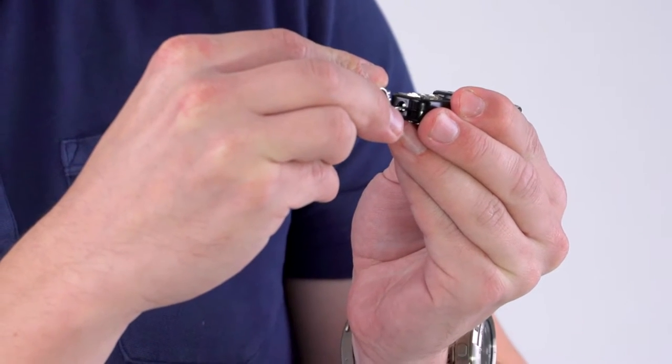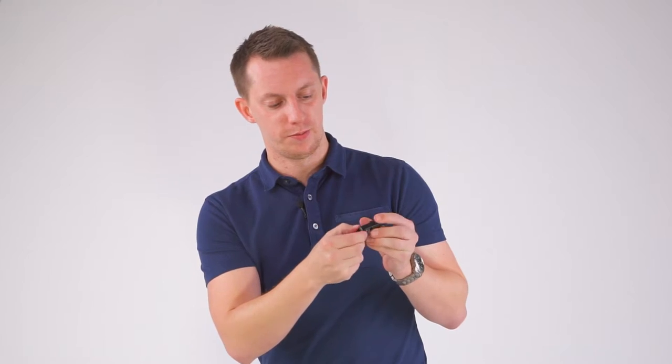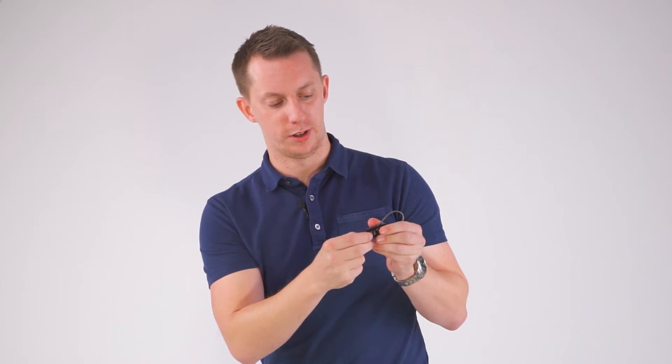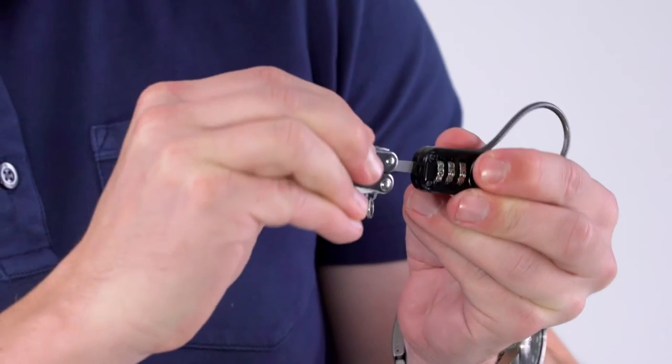Place the tool into the screw at the bottom and rotate 90 degrees. You can then reset the combination to whatever you like. Turn the screw back 90 degrees and the combination is reset. Really simple.